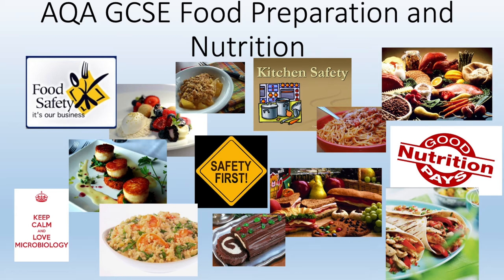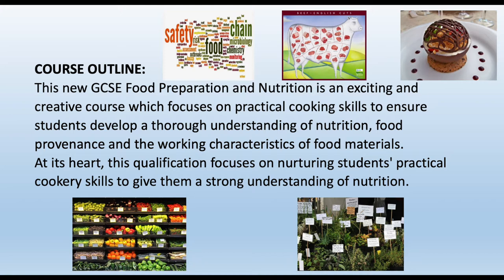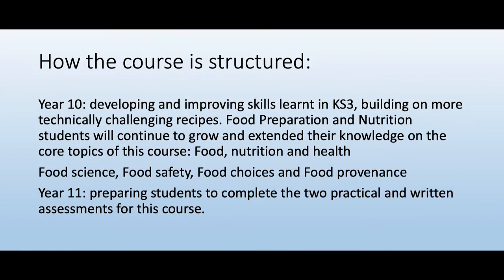Welcome to Food Preparation and Nutrition. This is how the course is structured. Over two years you'll be practicing and training to cook and develop your catering skills. In year 10 we'll be developing and improving skills, building on key stage 3 and more technically challenging recipes.